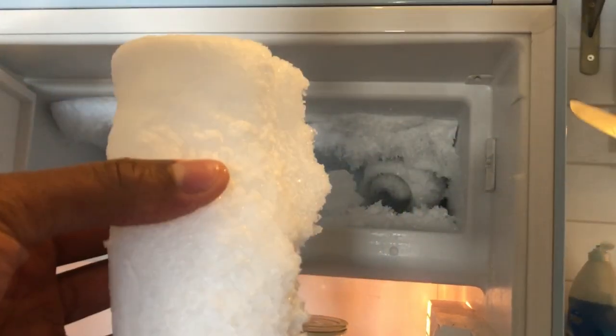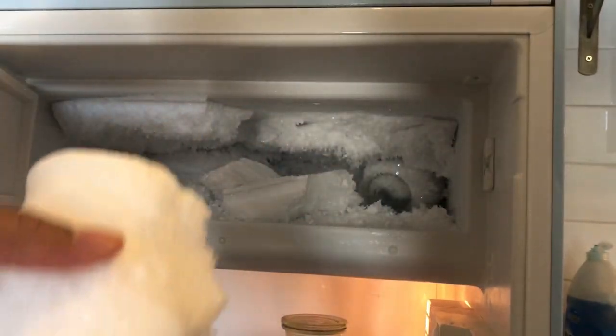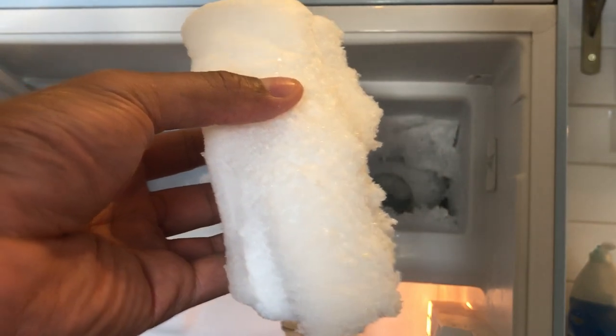From the Smeg freezer. Let me know if anybody else has any suggestions or if they've had this issue before. Thanks a lot.